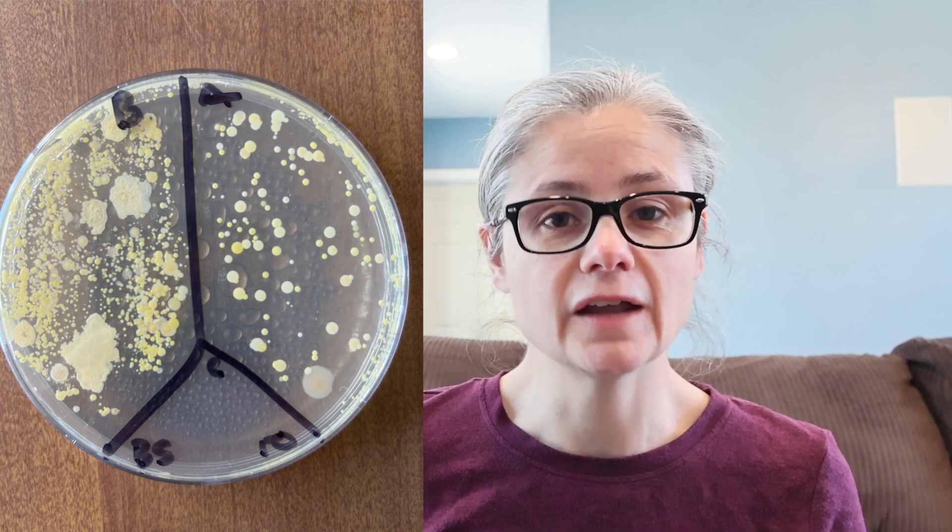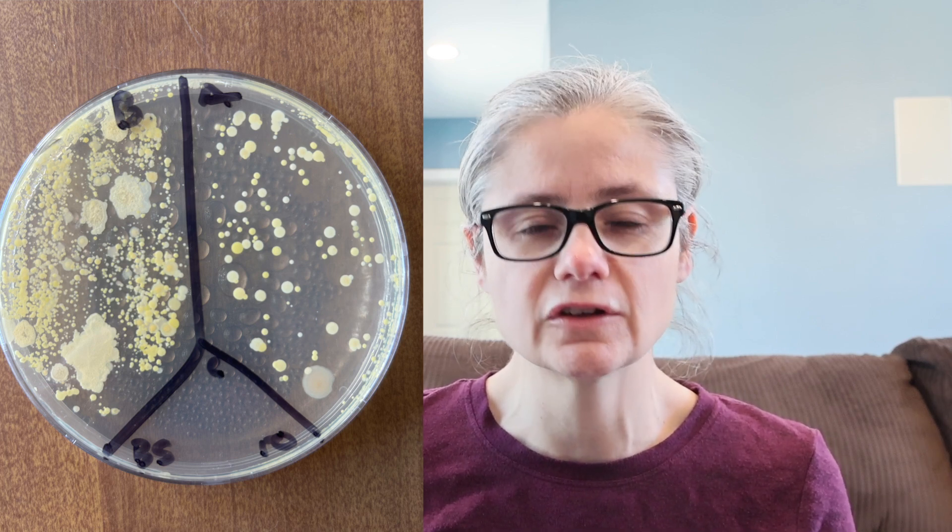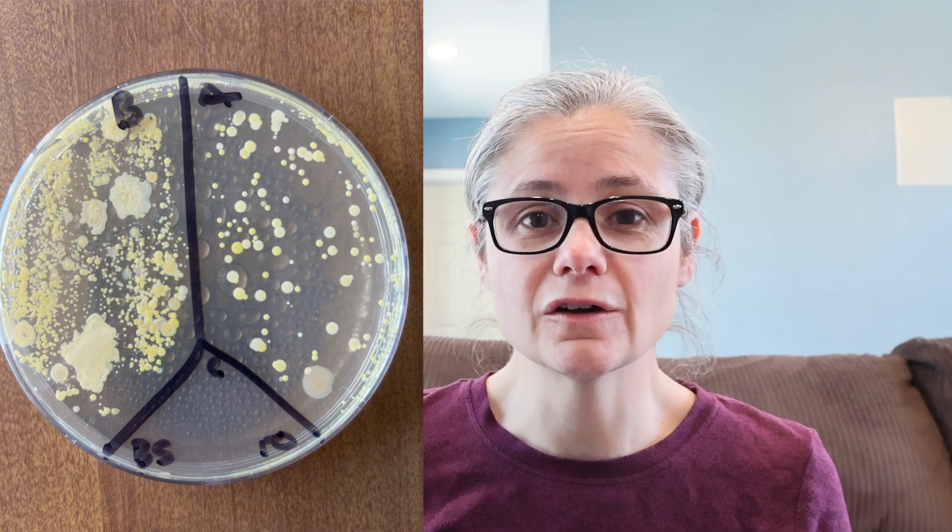The bathroom sink: in the before section we can see a lot of bacteria, and I like this sample because we can see different types of bacteria as well. In the after section we can see a visible decrease in bacteria, but there's still quite a bit. So in my opinion, the Method All-Purpose Cleaner does an eh, so-so to not really a great job at removing bacteria from my bathroom sink.